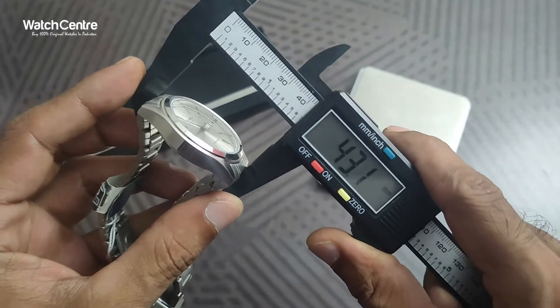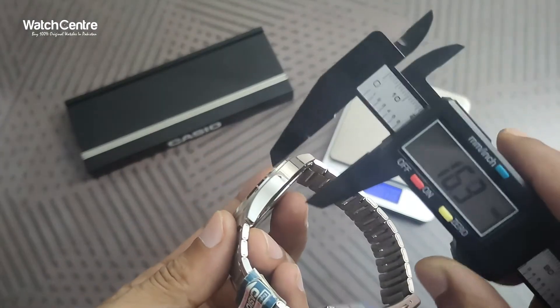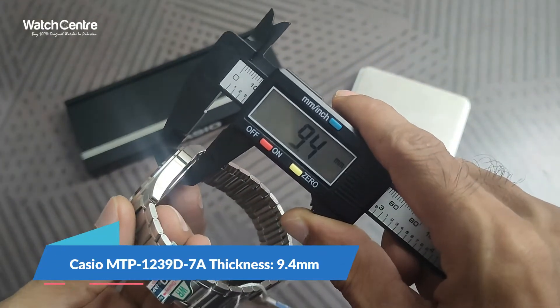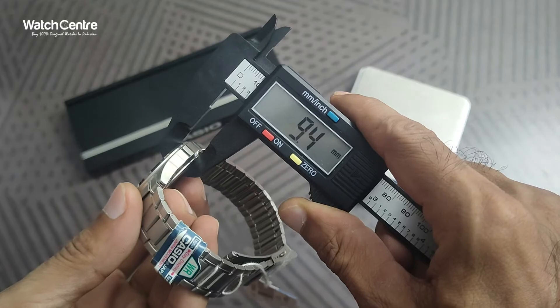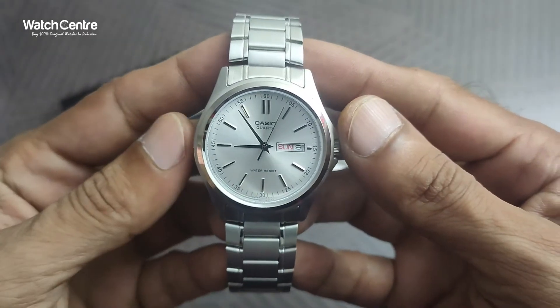The area that falls on your wrist is around 43.1 mm, and the thickness of the dial is around 9.4 mm.